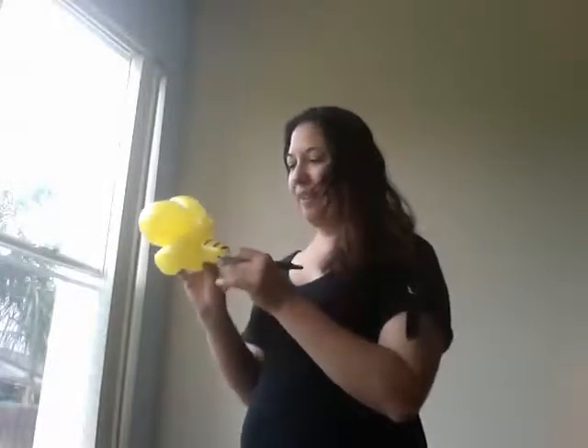And voila! You have an easy baby bumblebee. Thank you very much. And please check out my website, www.neoballoons.com. And have a fantastic day!